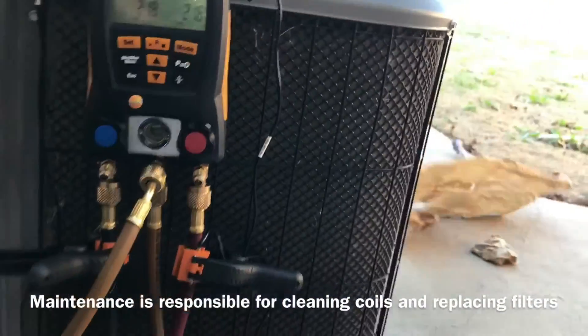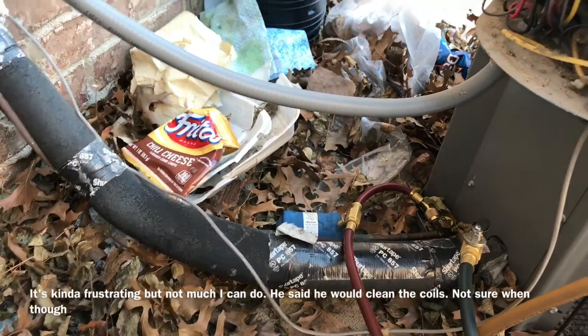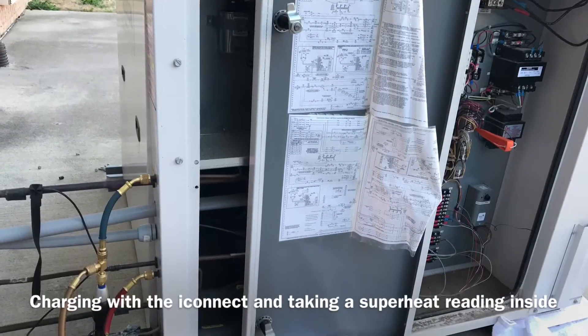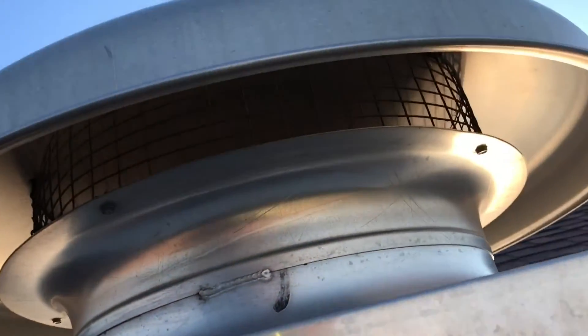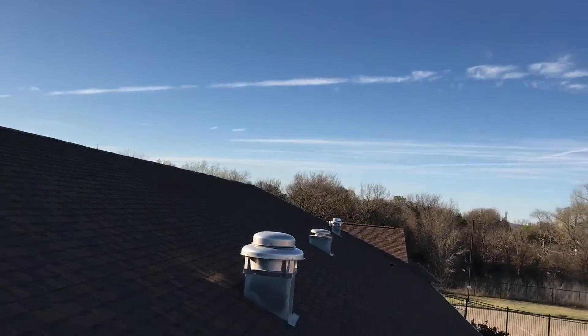Check out this hole — maintenance needs to clean it. He won't let me clean them. Check this out too. This is fresh air, antique exhaust, another fresh air.